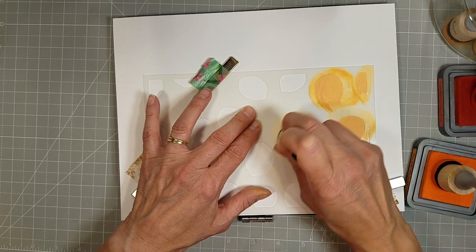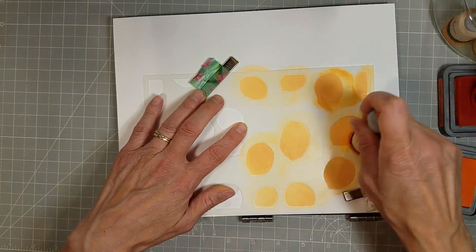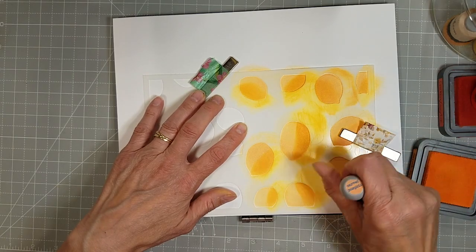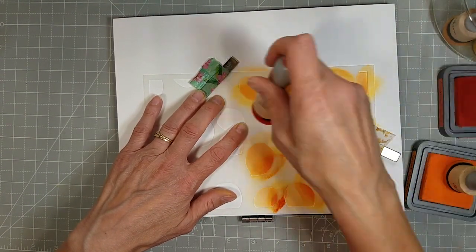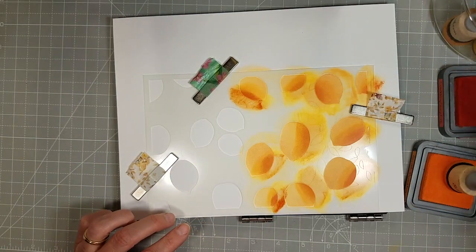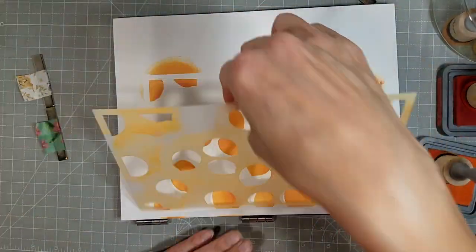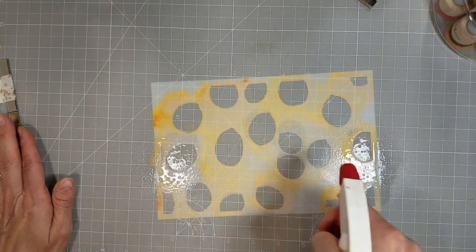The oranges we're using are Dried Marigold, Carved Pumpkin, and Crackling Campfire. Now that's a really dark orange, but it does work well, especially when we come back over the entire orange with the Dried Marigold — it just mellows it all out. That's the magic of Distress Oxides: they blend together, and you can blend a lighter color over a dark color.